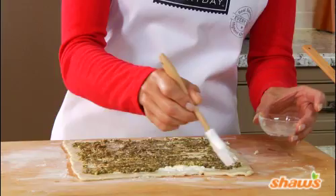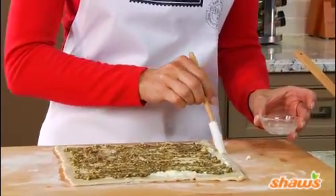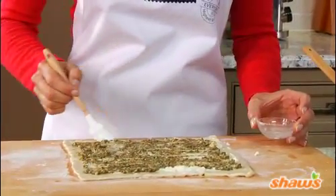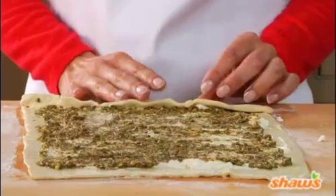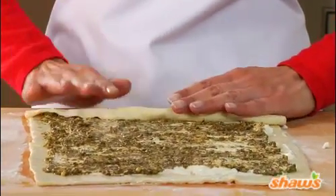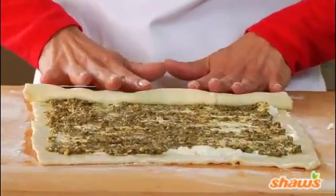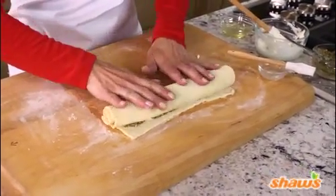Then, just brush the edges of the pastry lightly with water. Now, we'll take it for a spin. Starting on a short side, we'll roll this up like a jelly roll — not too tight, not too loose. Just one nice, easy motion.